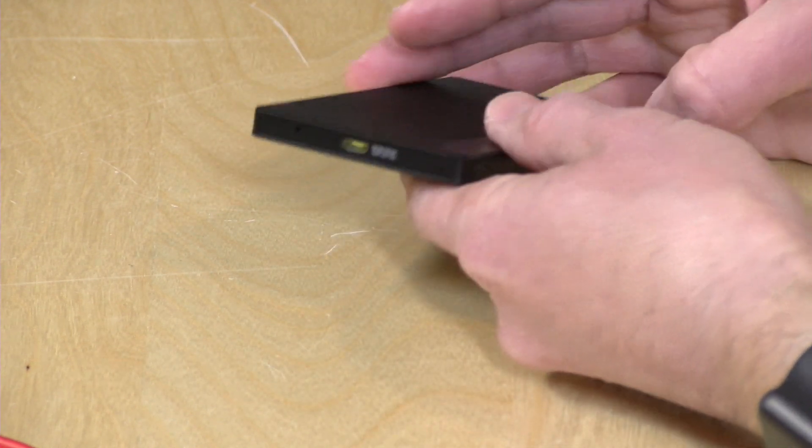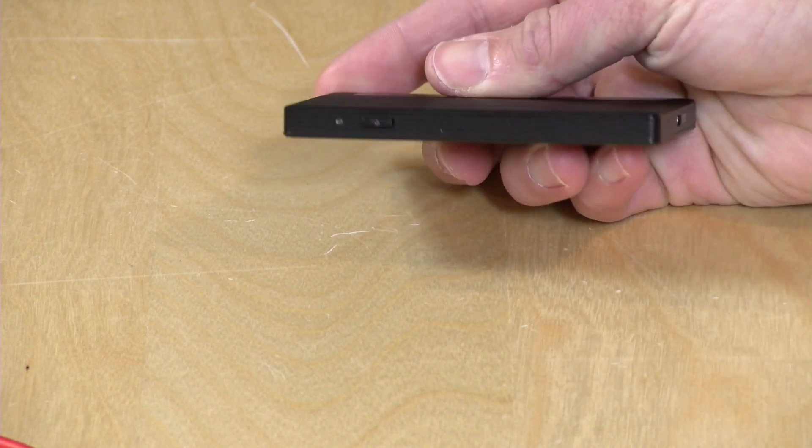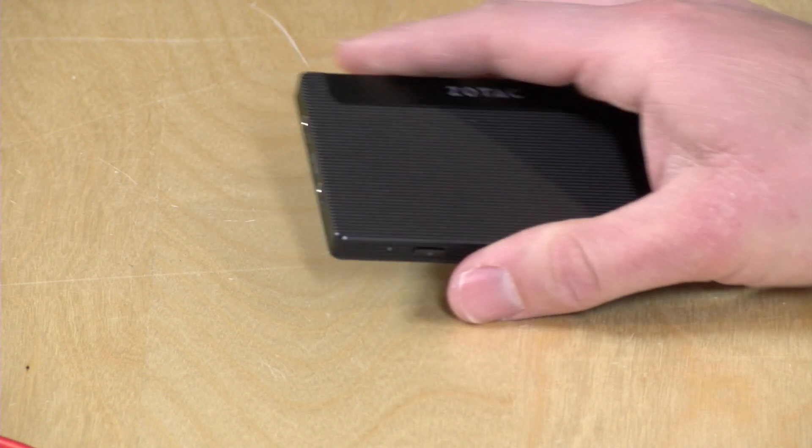You have that SD card slot mentioned earlier, and the power button is here on the side — that is it, pretty simple. Most of what you're going to plug into this machine will be done through its USB-C ports. So let's see now how this thing performs, and then I'll give you some other thoughts on it.